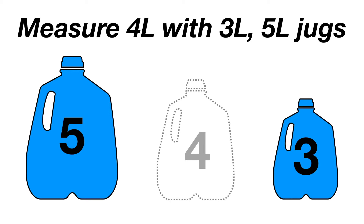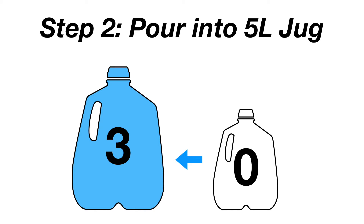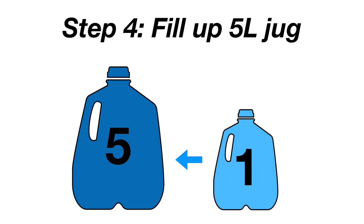So the answer goes like this. Step 1: Fill the 3-liter jug. Step 2: Empty the 3-liter jug into the 5-liter jug. Step 3: Refill the 3-liter jug. Step 4: Pour the 3-liter jug into the 5-liter jug until 1-liter remains.